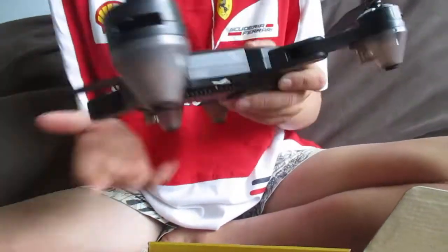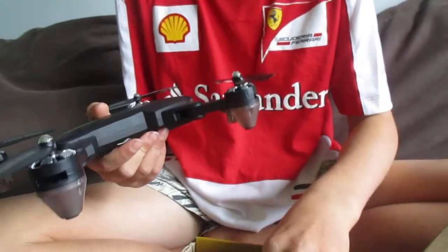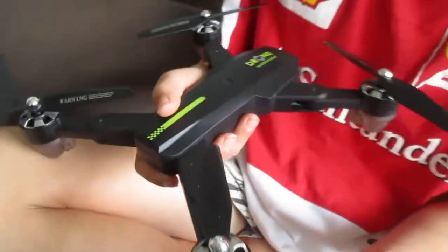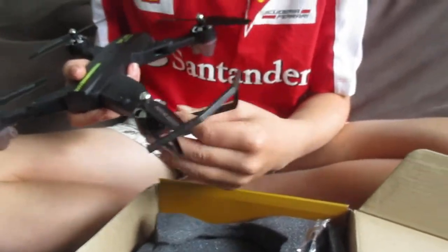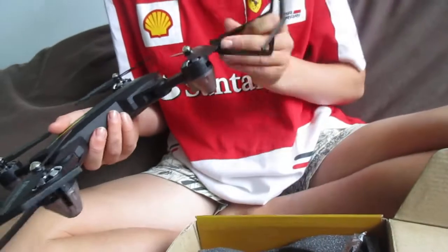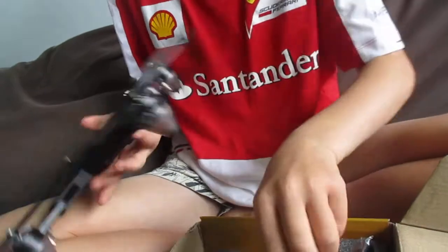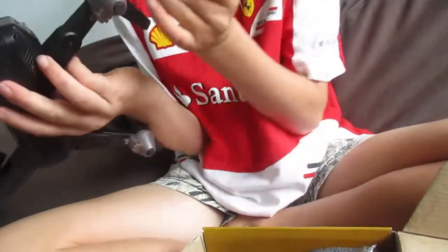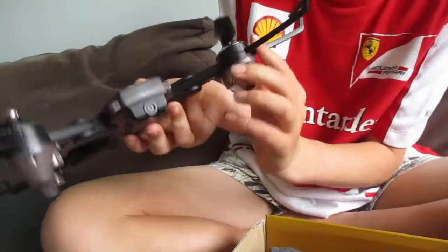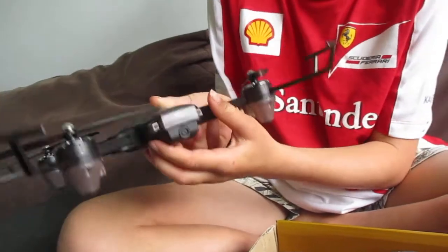When you unfold it, it gets quite a lot bigger. In the box it also comes with prop guards, so if you crash into someone it won't hurt them. Clicking all these in — the drone has a camera at the front that you can move up and down, but sadly you can't do that from the remote control.